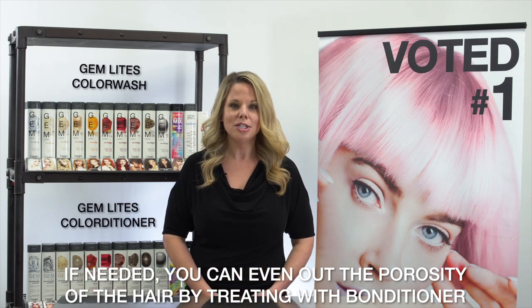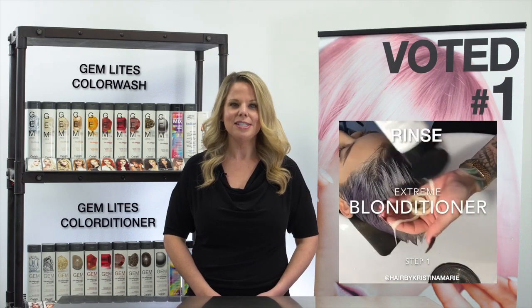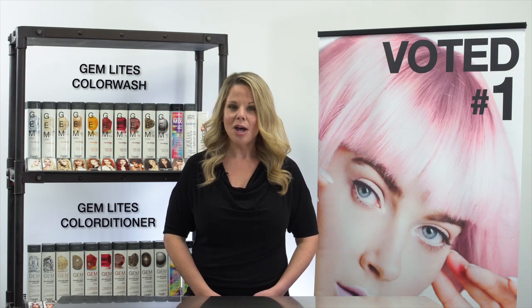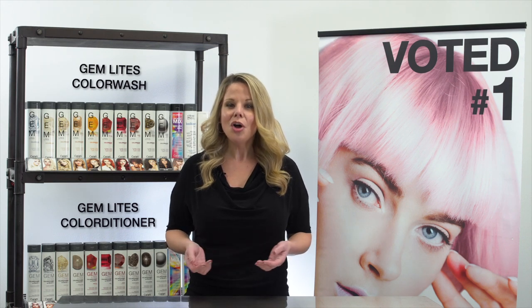If needed, you can even out the porosity of the hair by treating with Bonditioner first. Simply apply Bonditioner evenly to damp hair, rinse, and then follow with the appropriate Gem Lights Color Wash.